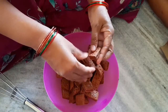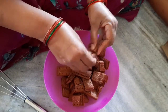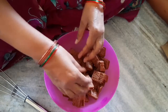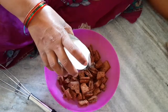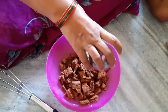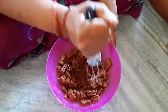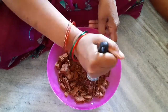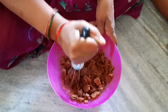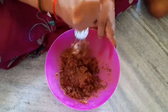I will grind the cake into small pieces in a small grinder. Then I will add 1 cup of milk. Let's mix the milk and mix the batter together.